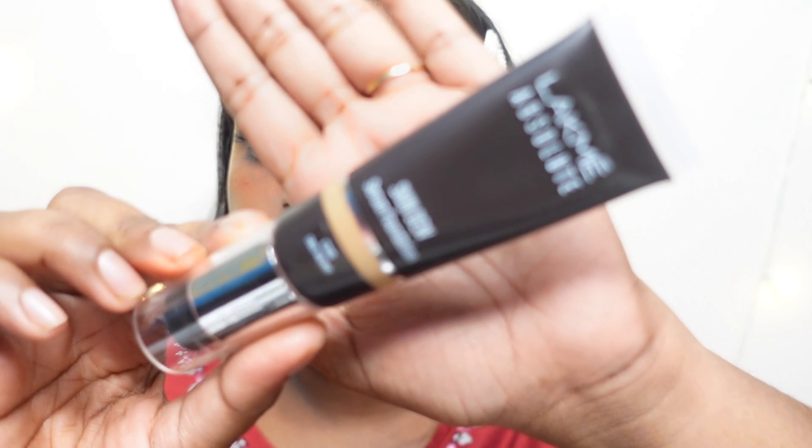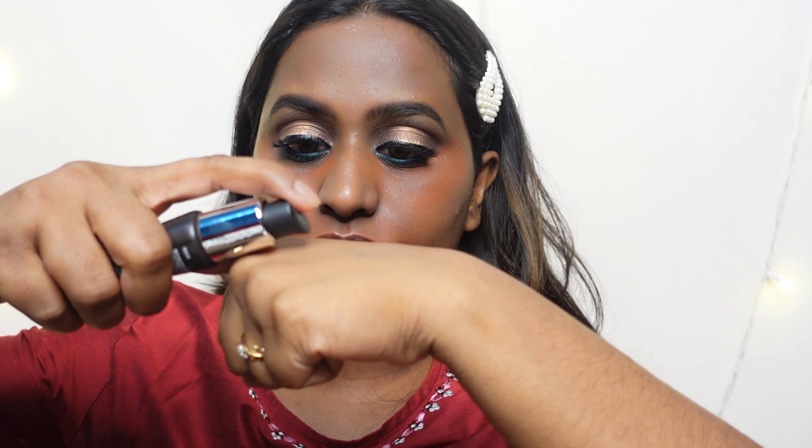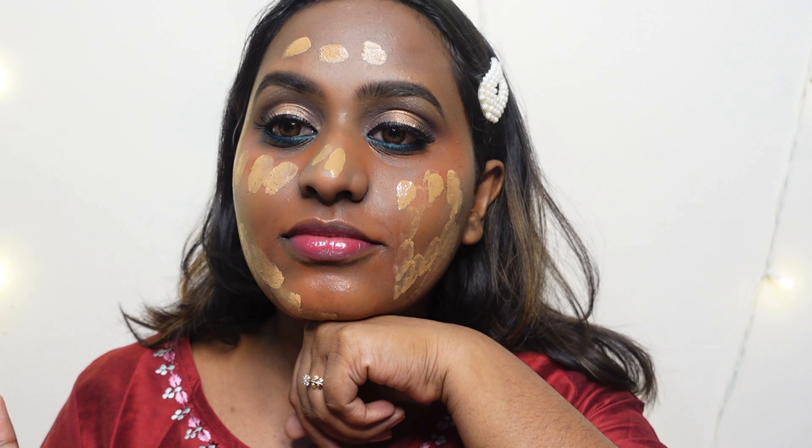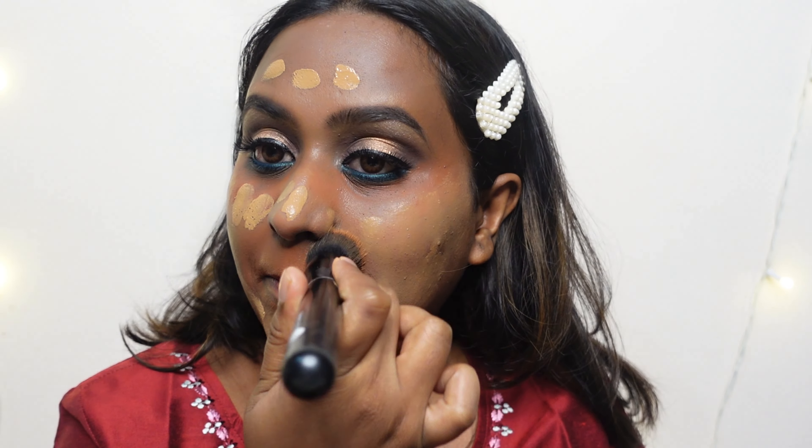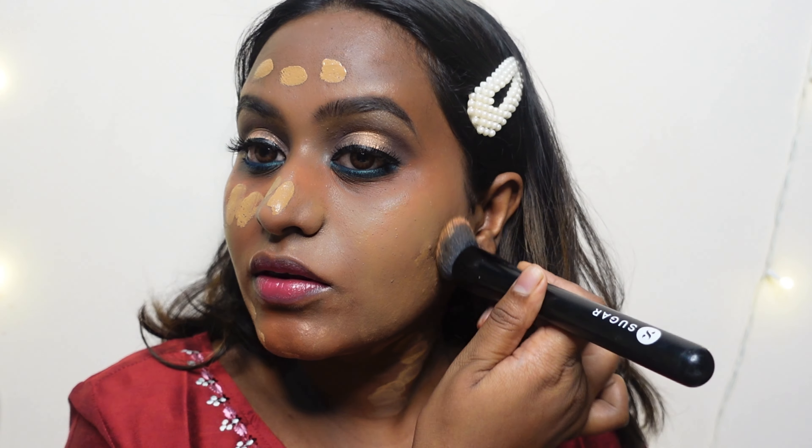For foundation I have a new one — the Lacme Absolute Sundew Foundation, which is supposed to be a beautiful dewy foundation. The shade I'm using is Coco, one of the darkest shades available in the Lacme range. I mixed the Sugar Illuminating Moisturizer into it. The coverage is pretty high — it was able to hide everything on my face, and it works really well for oily skin.